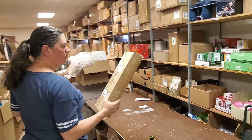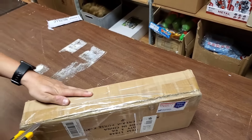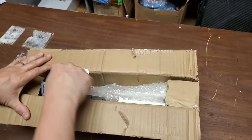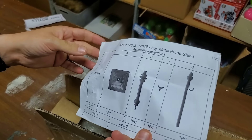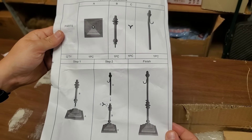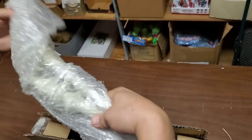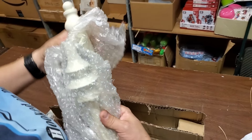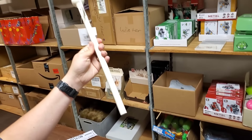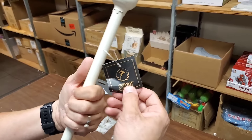There's supposed to be some Plow and Hearth items. This one was shipped to Heartwood, Virginia. Let's look at the picture — it looks like a coat rack. Actually it's a metal purse stand. I didn't know you needed a purse stand, but it's fancy! It's like a lamp stand, and it has a big tag on there. The brand is Trapar — they make the best stuff.